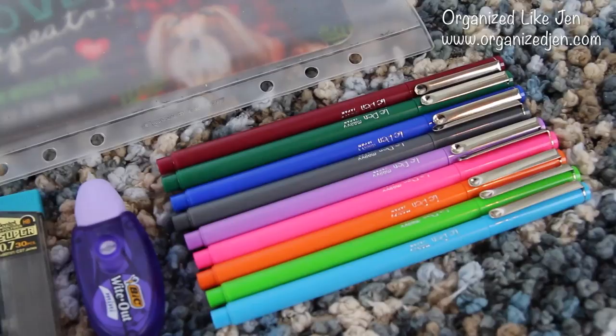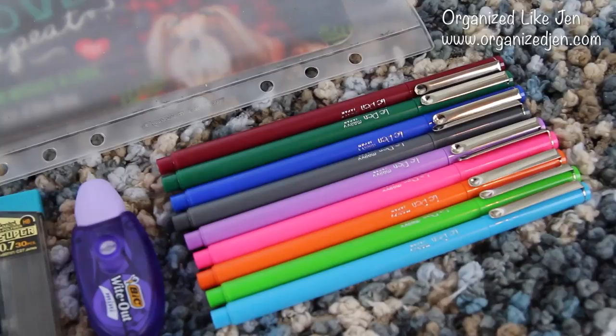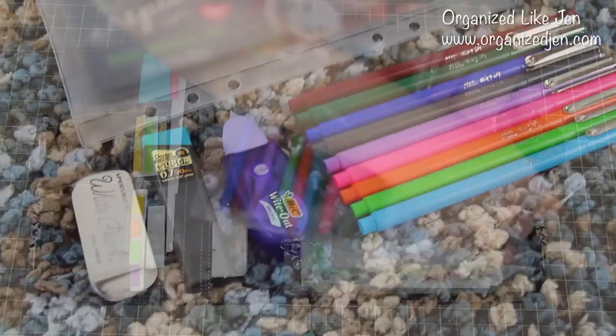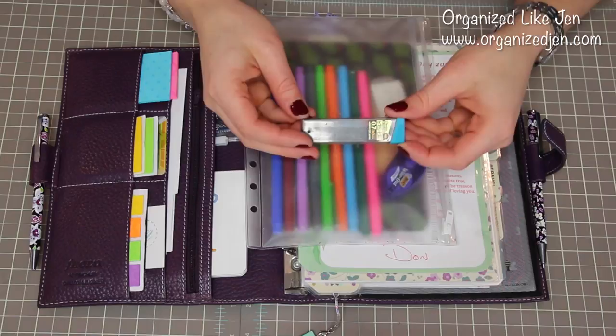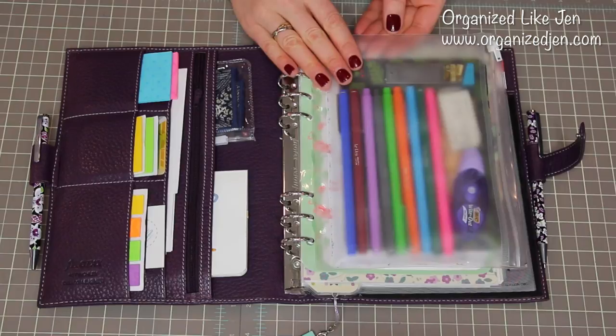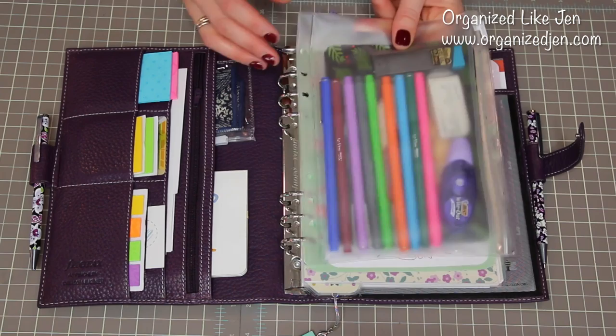I have pens in all the different colors I use for color coding my calendar. I have a Mini Bic Whiteout, which is essential. I have a larger eraser by Paper Mate. And then I have lead refills for my pencil, which is what I primarily write in in my planner — this is 0.7 by Pentel. It fits in both the Vera Bradley pencils as well as the Jonathan Adler ones I use sometimes that I got from Barnes & Noble. I don't keep this clipped in because I like to have it floating around, but I do generally keep it when the binder's closed tucked right into the front like that.